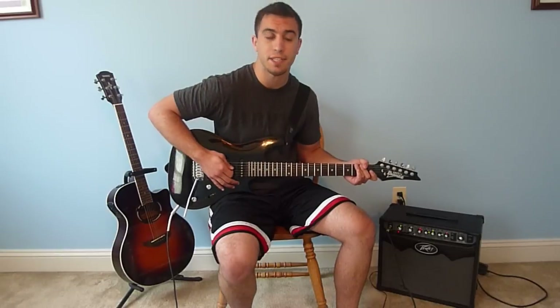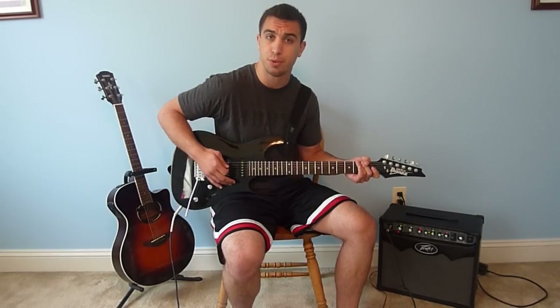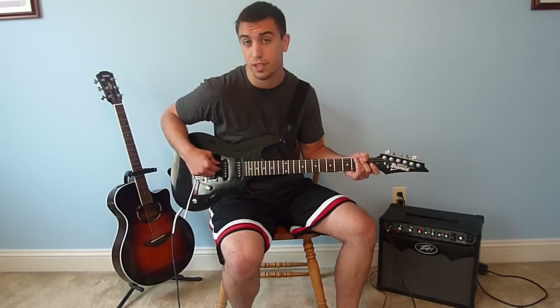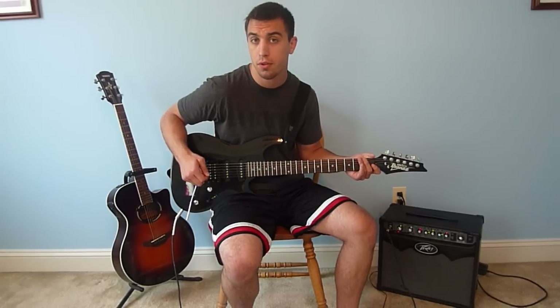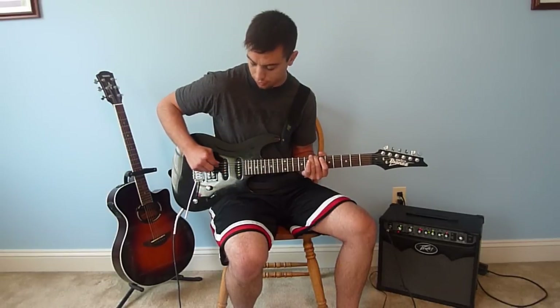Hey everyone, how are you doing? My name is Robert and today I'm going to be teaching you how to play Save Me by Shinedown. To start off, your guitar needs to be tuned in drop D. If you don't know how to do that, you want the 4th and the 6th string to sound the same when open, or put your finger on the 7th fret of the 6th string and make it sound the same as the open 5th string.